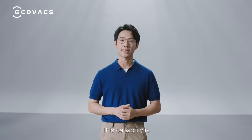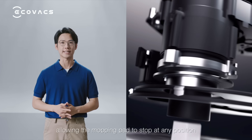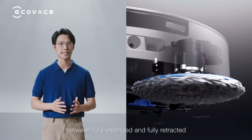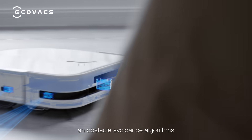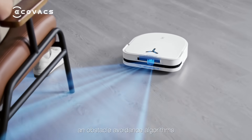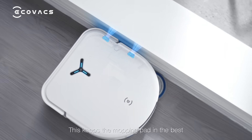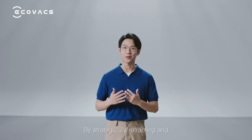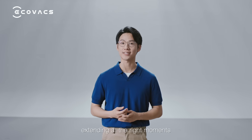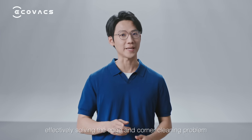This capability is thanks to the innovative Continuous Variable Mop Extender, allowing the mopping pad to stop at any position between fully extended and fully retracted. The Omni Directional Sensory System and Ecovacs' proprietary deep pad cleaning and obstacle avoidance algorithms accurately calculate the edge distance, keeping the mopping pad in the best, safest position throughout edge cleaning. By strategically retracting and extending at the right moment, true-edge achieves dynamic edge cleaning, effectively solving the edge and corner cleaning problem.